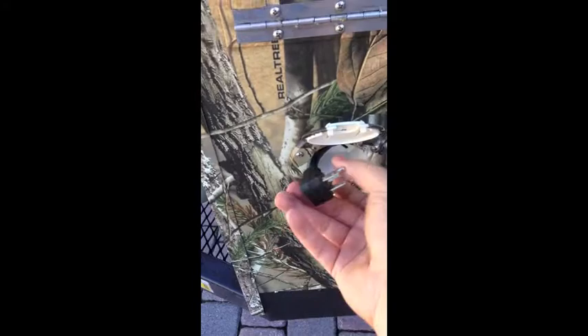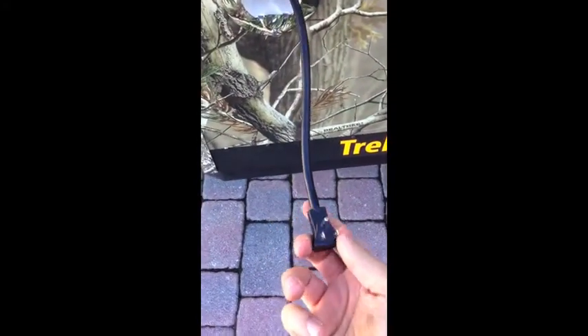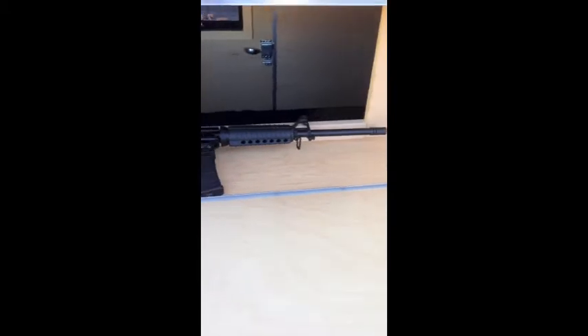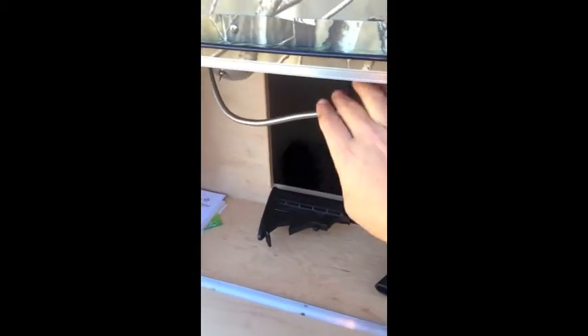This is the outlet right here — you can plug into your power source, whether it be a generator. Then you got the storage compartment here. You can store your favorite gun or anything else you have. You can put a light in here.